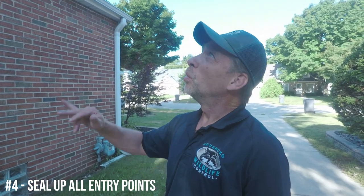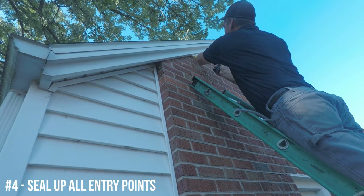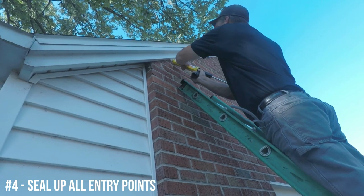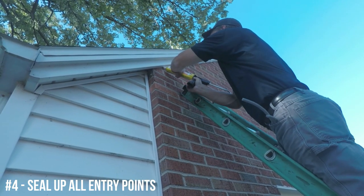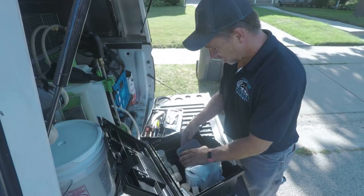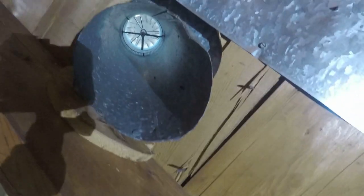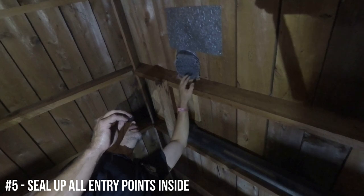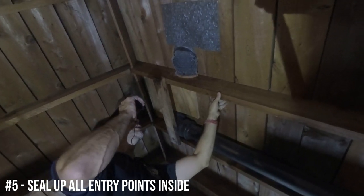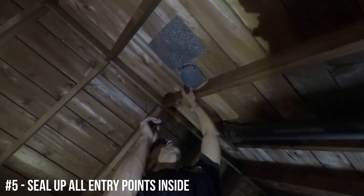The next step is to make sure everything is nice and tight. I'll run a bead of caulk from the peak all the way down to the ends of the fascia boards, making sure it's tight and not allowing any bats to find a new spot from one corner to the other. This vent chute, which was originally open, now has screening installed over the exit into the attic to keep bats from getting in.